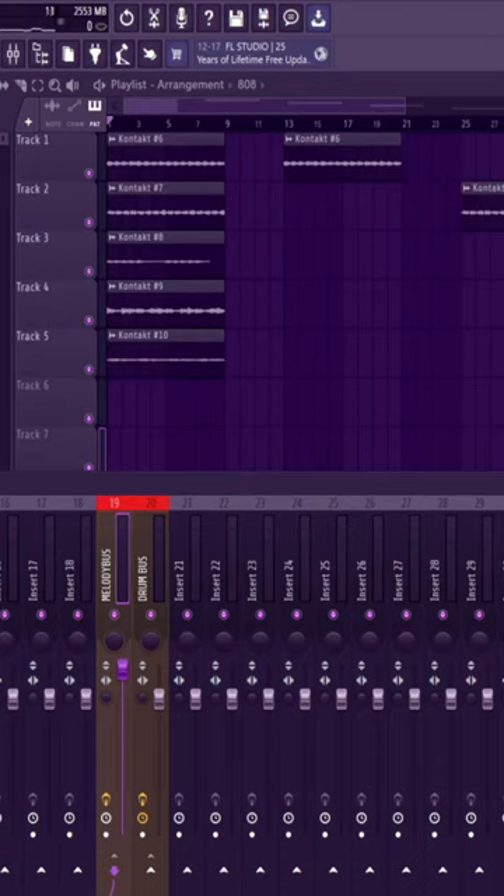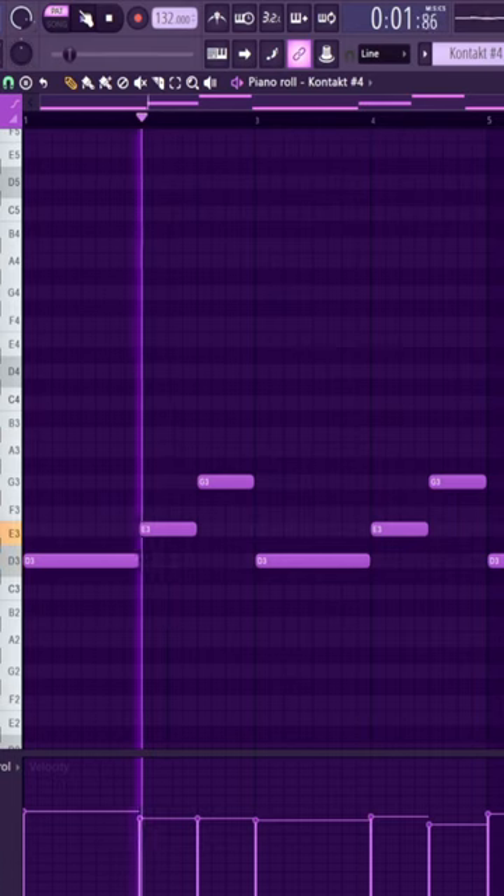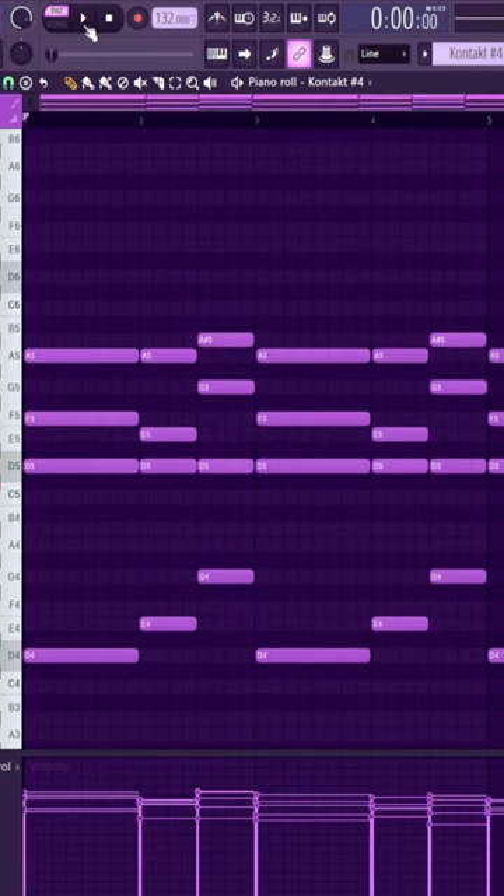Here's how to make good orchestral melodies. Start out with some bass notes — I have a one-two-four progression here. Layer that up an octave and turn that into chords.